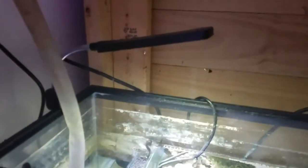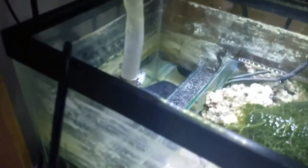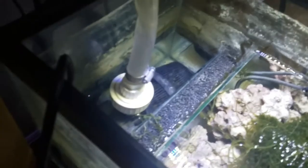The second section is a refugium. It's got some live rock, a Finnex 500-watt heater underneath, and some macro algae. I've got some grape algae as well as some chaeto.